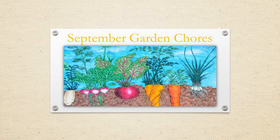Hello everyone. Thank you for joining our program today: September garden chores. We are coming to you from the beautiful central branch of the Doherty County Public Library. And now that it's almost September, it's time to start some more garden chores.